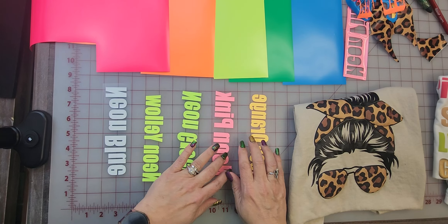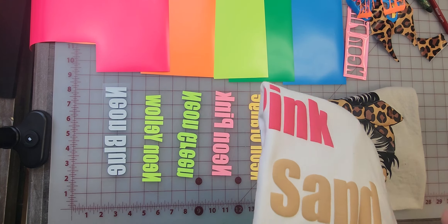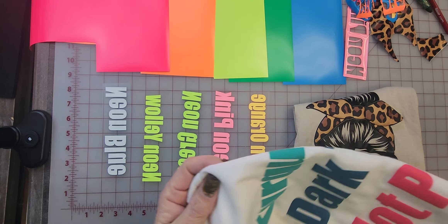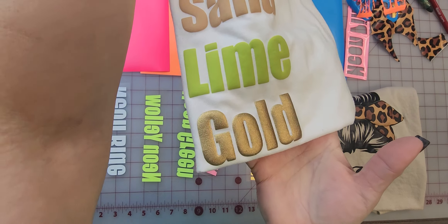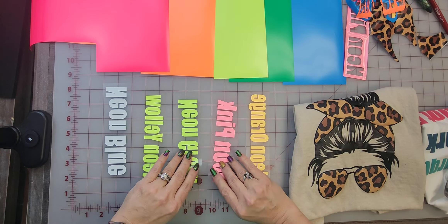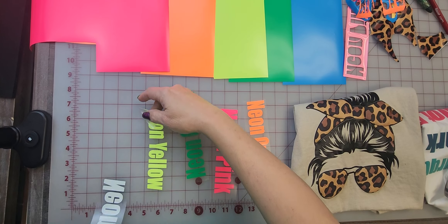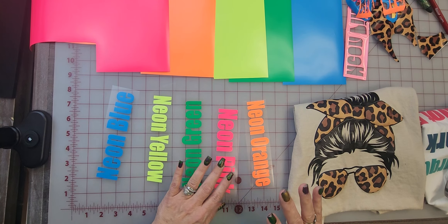I just want to talk to you about Puff in general real quick. We have specialty material that has 16 colors. We had brought in more colors — and look at this gold, isn't that gorgeous? I have never put the neons on our sample shirt, so I thought this would be a good idea to talk about Puff.